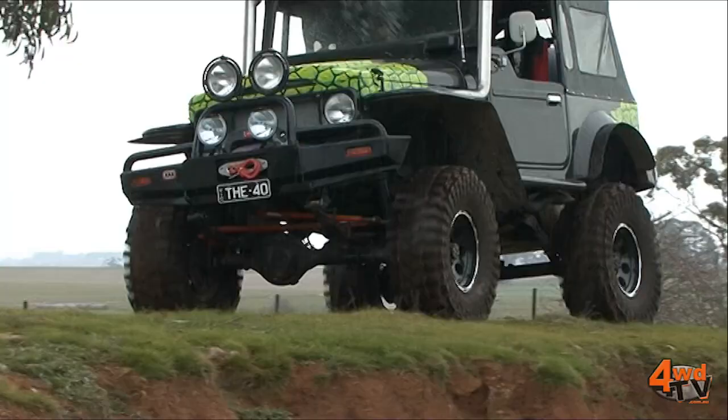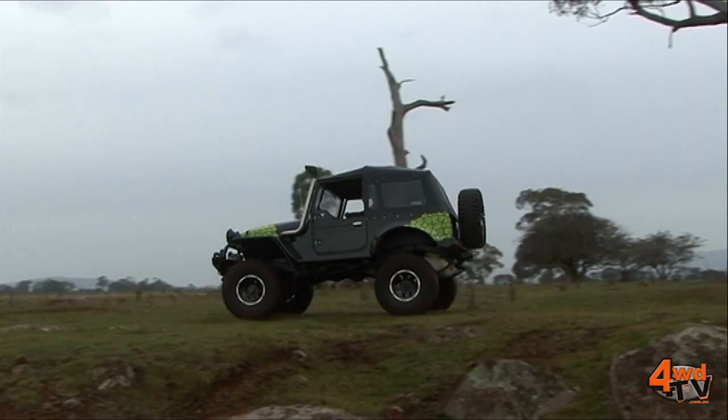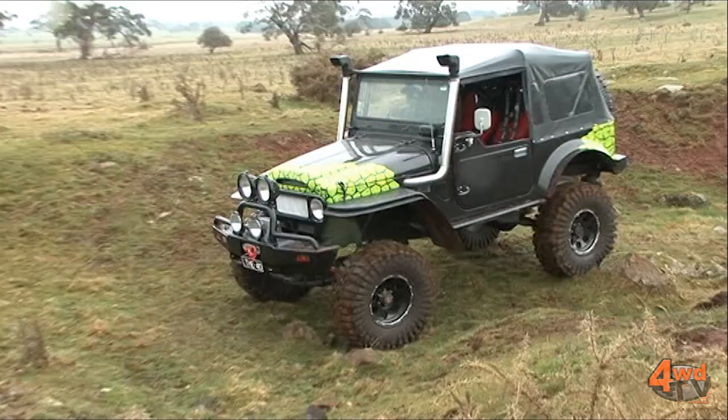My good mate Fester from All 4x4 Parts supplied plenty of spares. And I'd also like to put out a big thank you to Geelong Smash Repairs for finishing off the amazing clear coat.